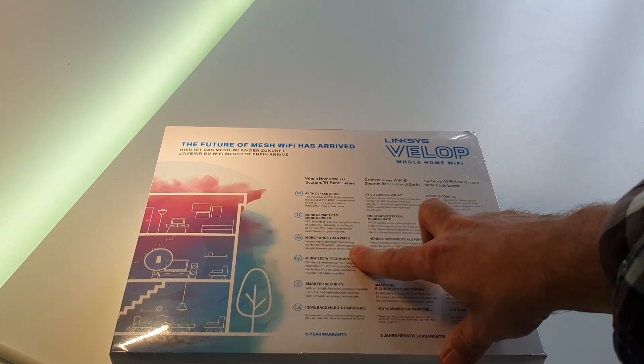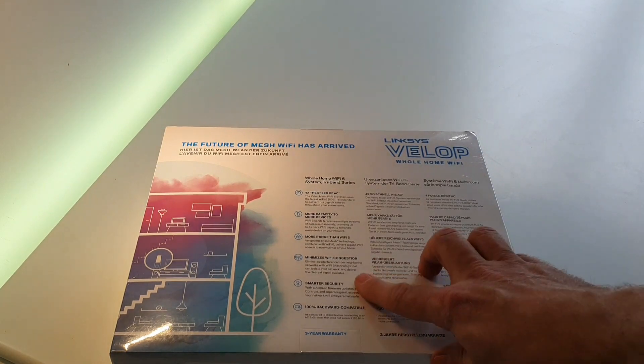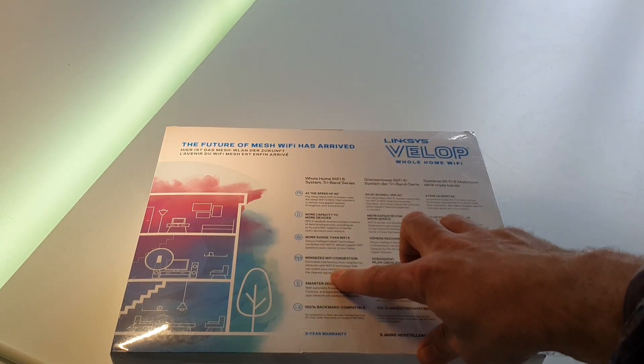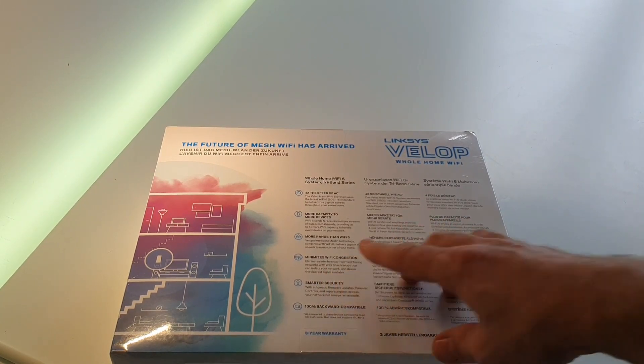More range than Wi-Fi 5 — Wi-Fi 5 is what they're now calling the old AC protocol. Whereas previously you had A, B, G, N, AC, it's now numbered 1 through 6, so this is the latest incarnation. Minimizes Wi-Fi congestion — eliminates interference from neighbouring networks with Wi-Fi 6 technology that can isolate your network and deliver the clearest signal available.